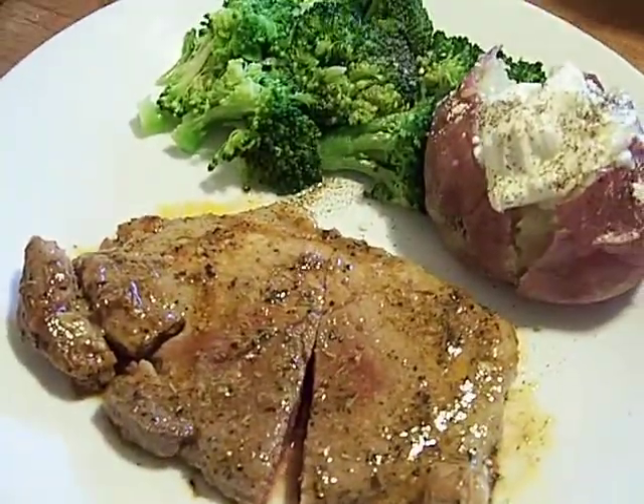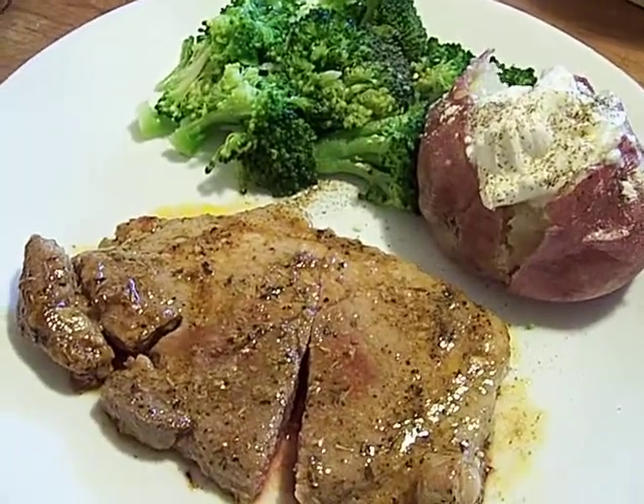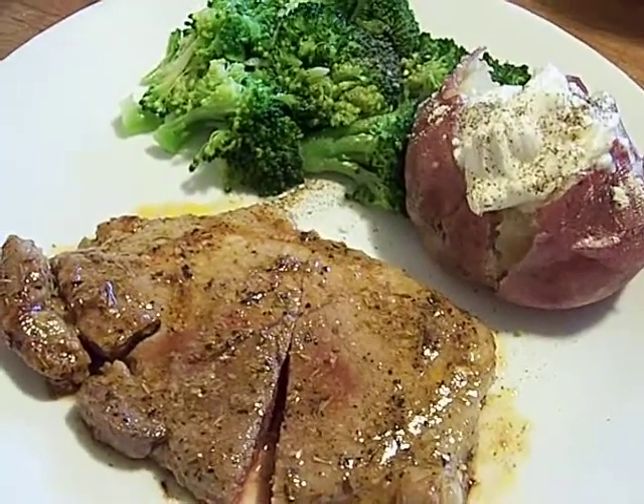This meal cost me about $1.50. Chef John, get a gourmet — eat better in your home. Food is a simple design, alright? Watch my show. Save some money. Eat great. Get strong. Chef John, Get A Gourmet. Love you all, America. Peace.